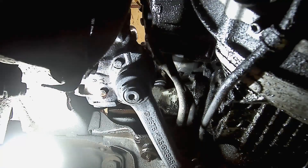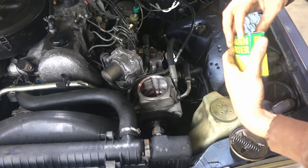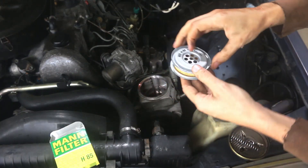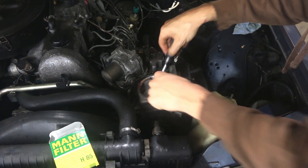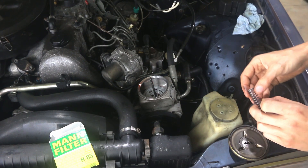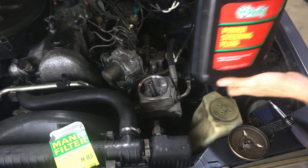Crawl out from under the car and we'll begin refilling from up above. Now we can remove our old filter, which is basically dried out — we'll discard that. Grab the fresh new filter, much cleaner, and drop it down in. You may need to use your screwdriver to get it level so it will seat all the way down where it's supposed to go. Set the spring in and we'll begin filling with new power steering fluid.